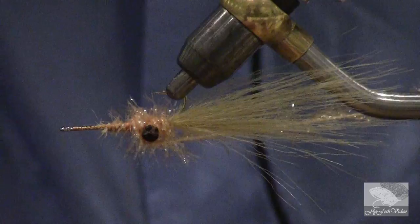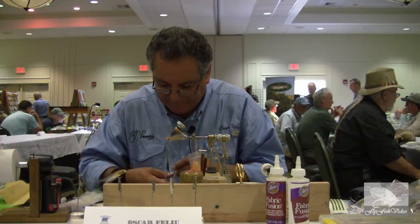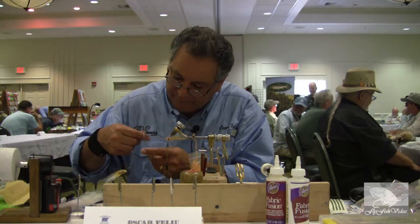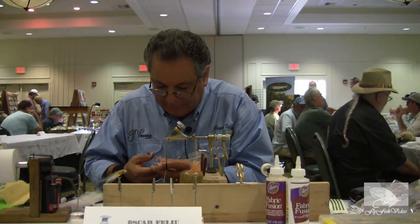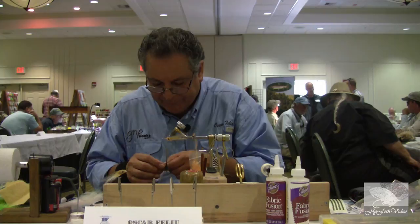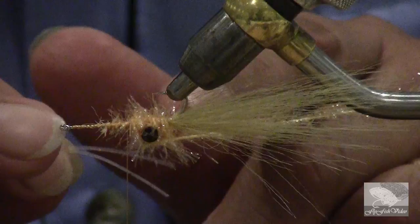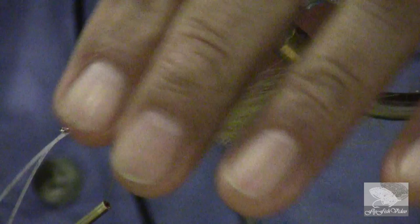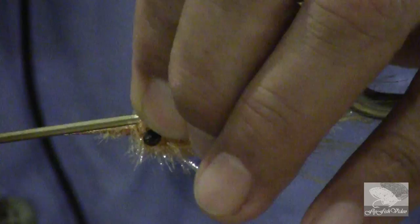Now we need to add some material that will impart some action — in other words, it's going to make the fly look alive. For that I selected this, it's called Silly Legs. All you need is four of them, so if we double what I just took off, we should have the four legs. This leg will move every time you pull on the fly, giving it the illusion that it's alive and trying to escape. That kind of action triggers the predator mechanism and the fish will attack. The shank of the hook is my measuring stick, so I'm going to measure the legs to be the length of the shank, and attach them behind the eyes. Two or three winds, then fold over the other two filaments so they stay on the upper side of the fly.